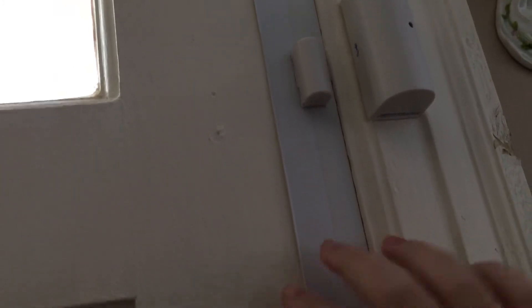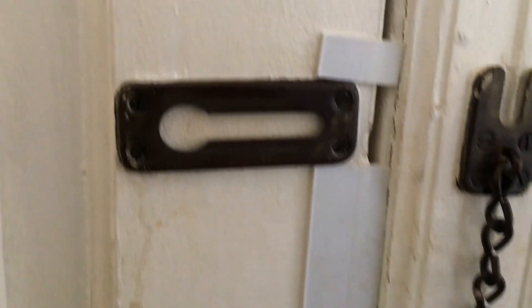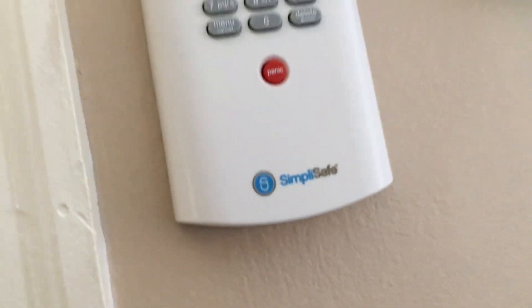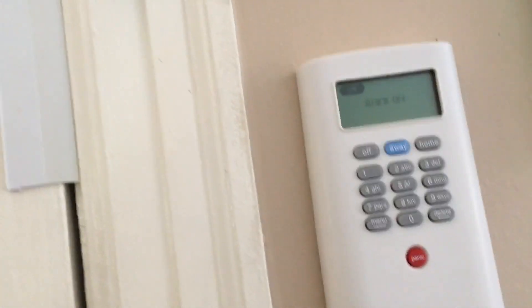To the left here is the door, and as you can see we have a door sensor on it. I'll go ahead and open this and unlock it — I don't know how well you'll be able to hear this. But hopefully you heard that little da-ding, which meant that our door was open.